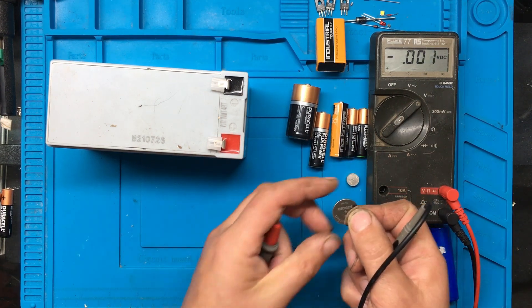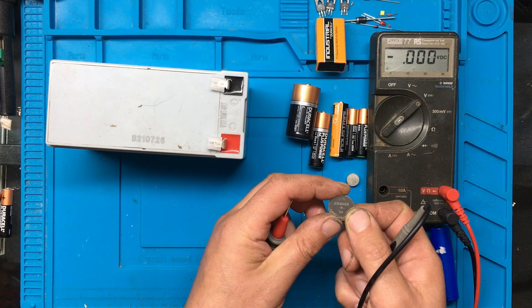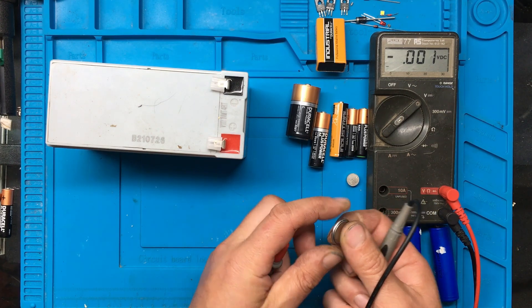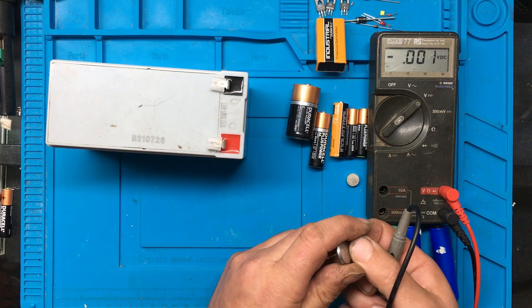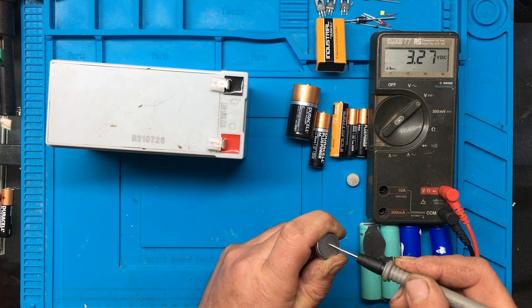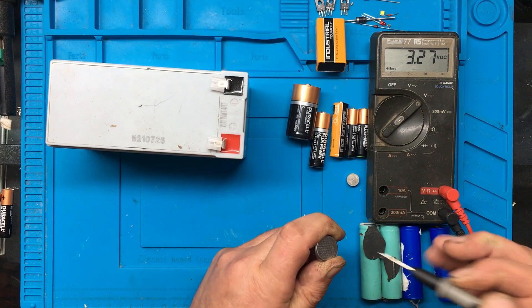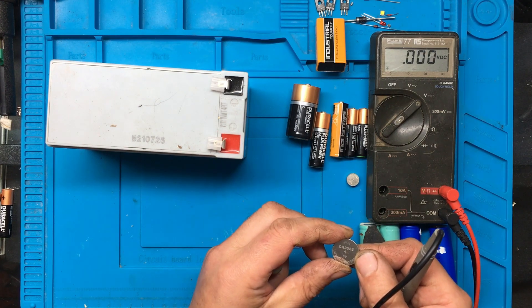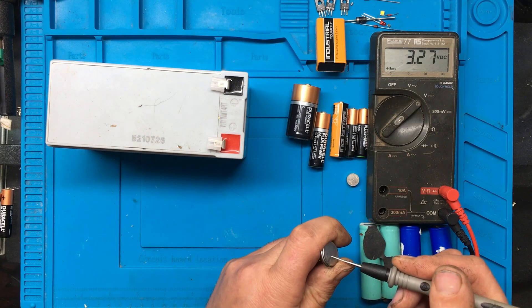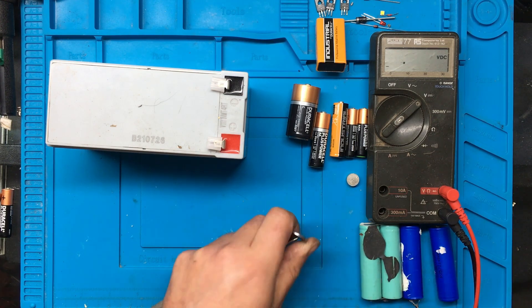This is actually a CR2025 - you get the CR2032s in a lot of things as well. Again, positive's on the outside of it and the negative's in the middle. That's 3.27, because these are 3 volts - so 3.27, that's a good one.